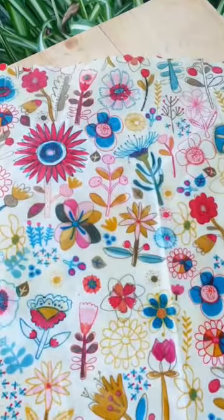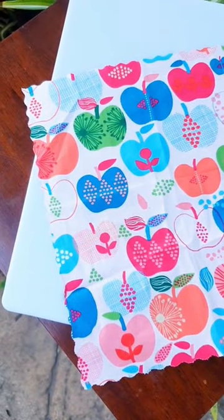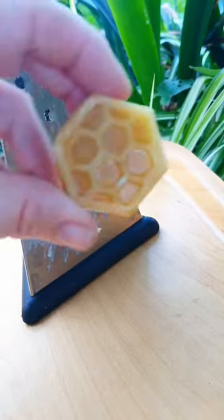These beeswax wraps are an eco alternative to plastic cling wrap. Easy to make. Get a piece of 100% cotton material and some beeswax blend blocks. I purchased these but you can make your own.